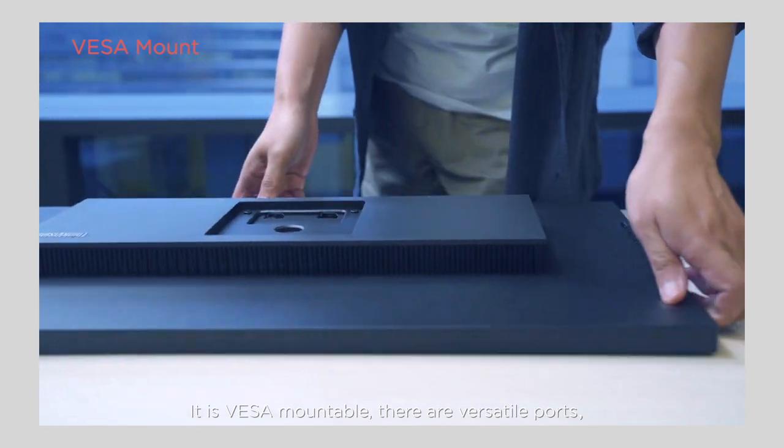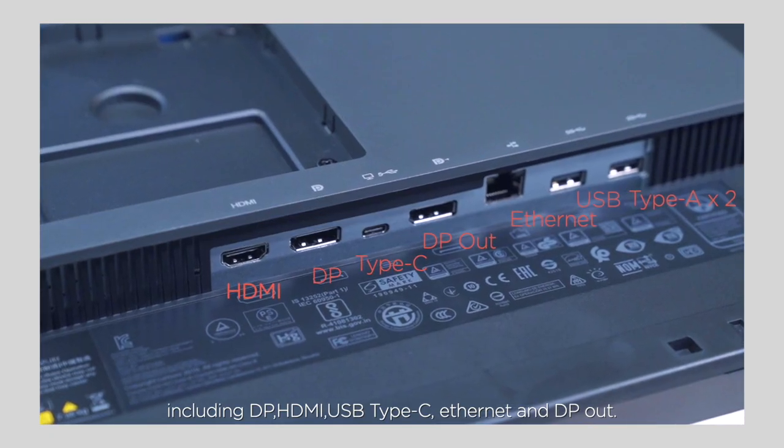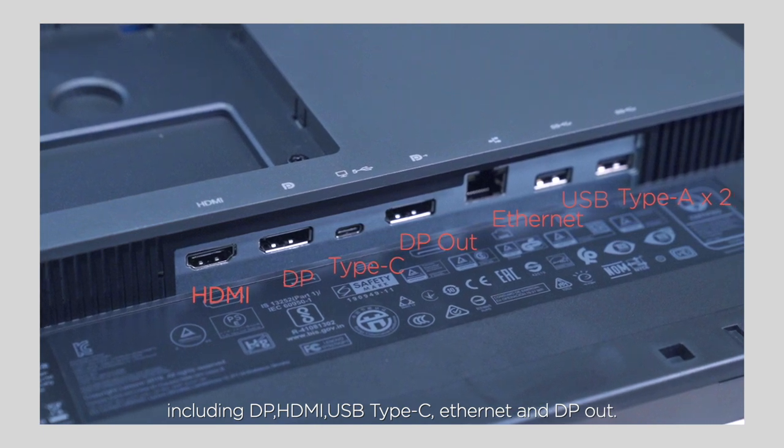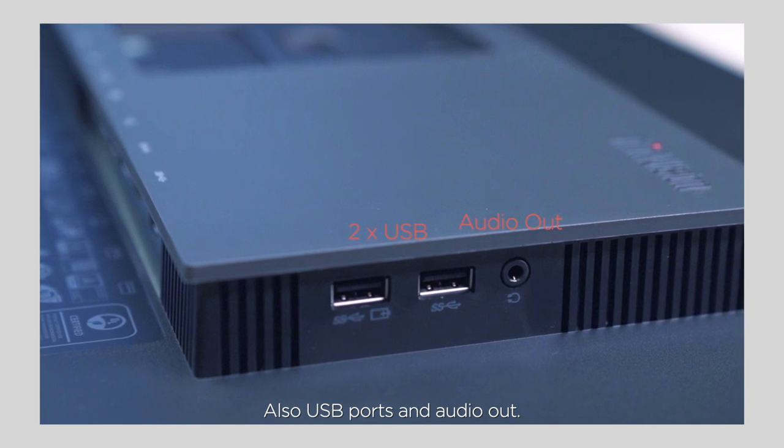It is VESA-mountable. There are versatile ports including DP, HDMI, USB Type-C, Ethernet, and DP-OUT. Also USB ports and audio out.